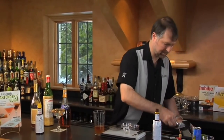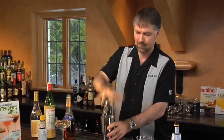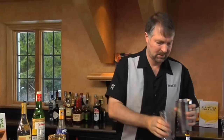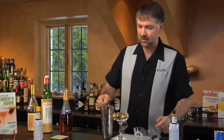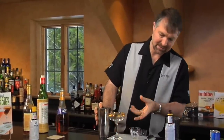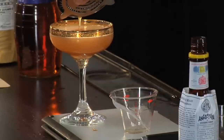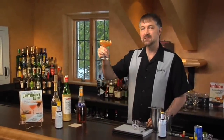Add our ice. Then strain into our cocktail glass. I chose a cocktail glass that I think has some touches of an India style to it. And there we have the East India House Cocktail.